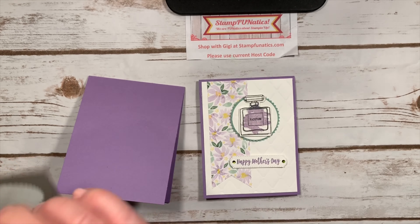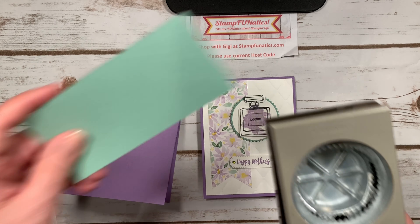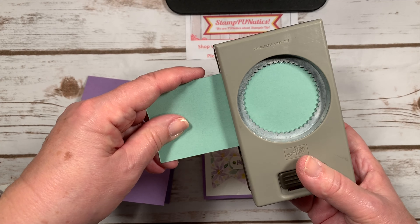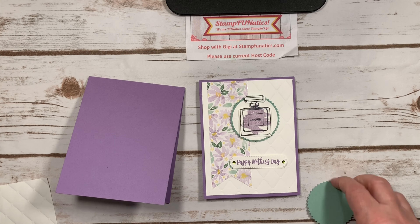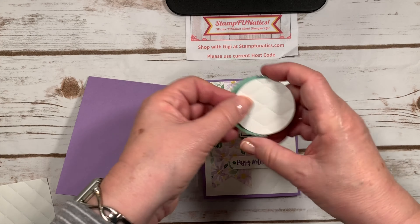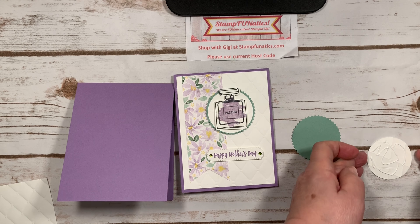To go with the round circle punch, I've used our starburst punch with a piece of Mint Macaron and I'm going to punch that out. These two pieces will get glued together to give a little border of that pretty, soft green.